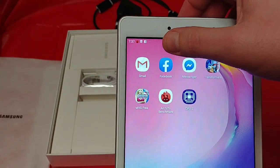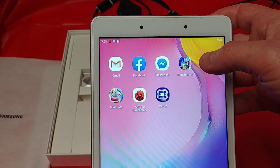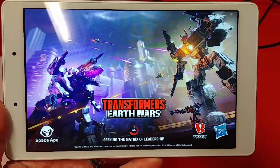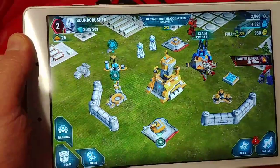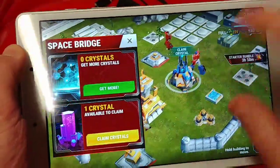I made him a Gmail, Facebook, he's got his Messenger. I'm surprised to find that Transformers Earth Wars actually runs great. It takes a minute to load up, but you can definitely pull down some reasonable video gaming with this. So it definitely isn't the fastest tablet, but you can play video games on here.